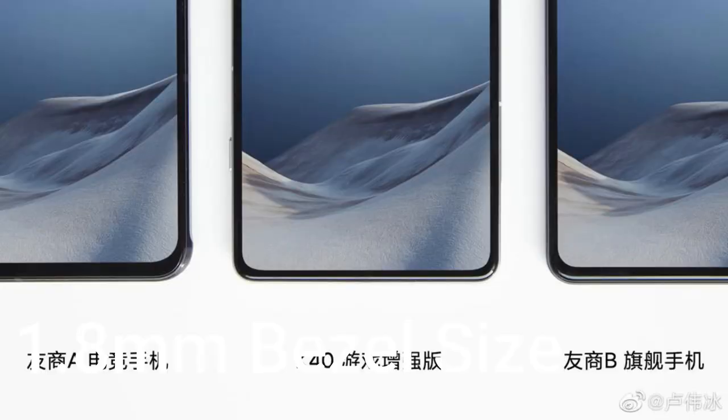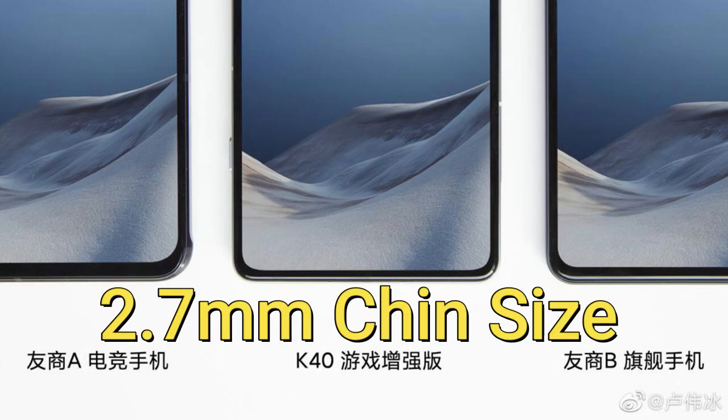It has a 1.8mm bezel size and a 2.7mm chin size. The smartphone is designed with a glass back material, and the middle frame has a metal design.